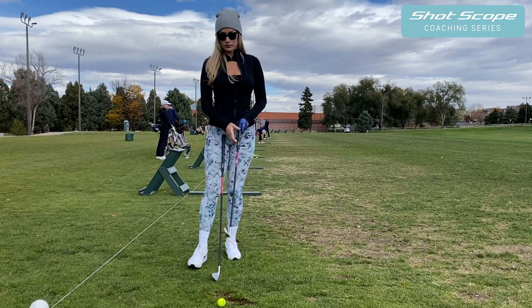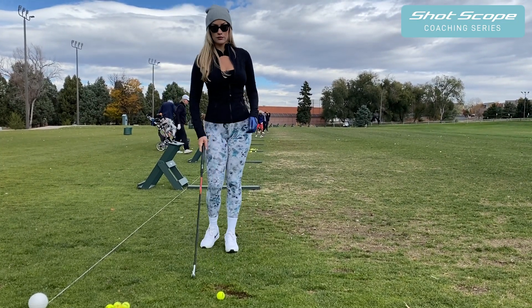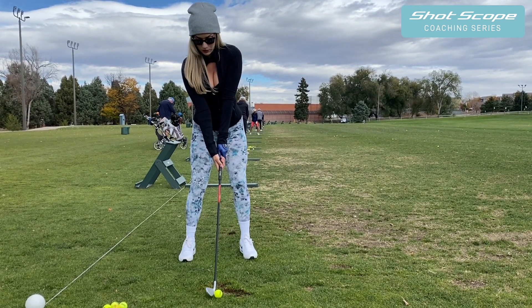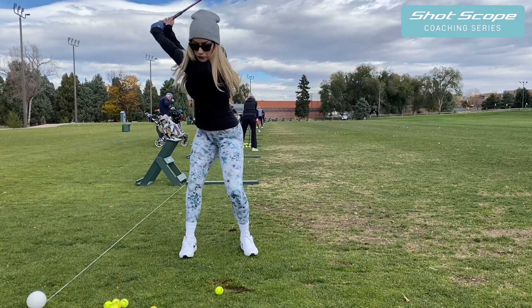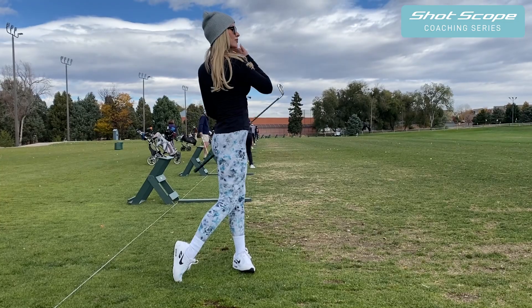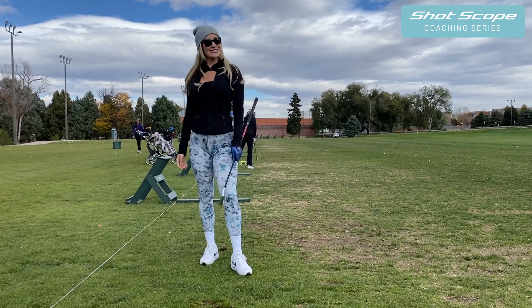Next, if you are between clubs, I recommend that you take the longer club and swing a little bit easier. Most people try to take less club and hit as hard as they possibly can, but take the longer club and hit about 95% — that will help you hit it a little bit more solid, and I'm sure you'll hit more greens.